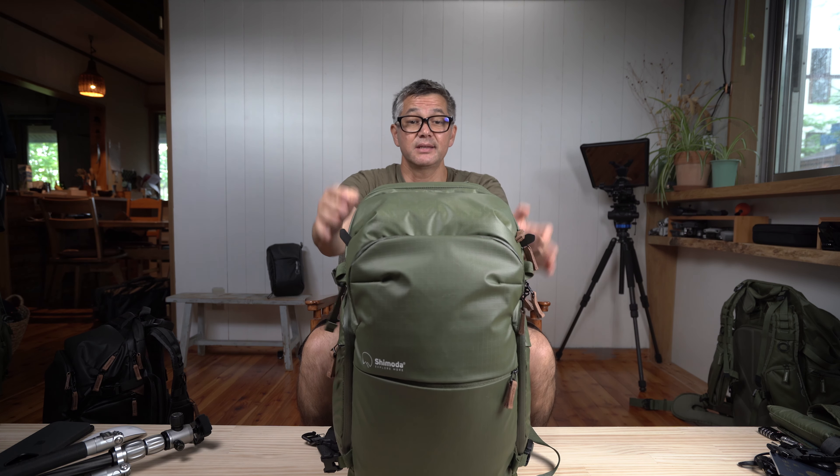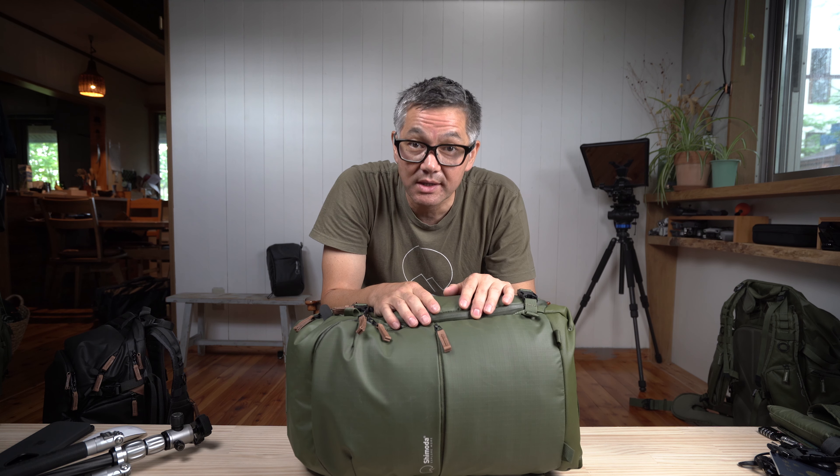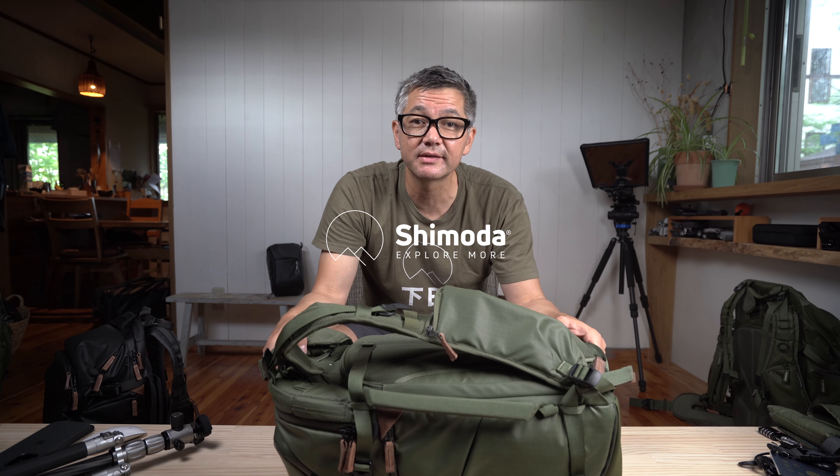So that's it — those are 20 key things you should know about the Explore Version 2. There are definitely a few more features but we won't get to them in this video. Thanks for watching all the way through; I hope this helped you learn more about the Explore Version 2. We'll see you next time — take care.